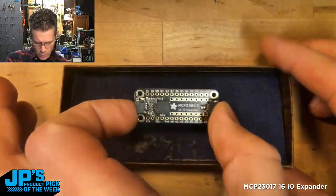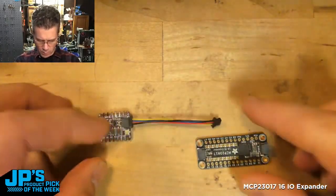There it is, my very own MCP23017 breakout board. This is a 16 I/O expander so you can do inputs and outputs. You can add up to 16 switches or buttons to your project. You can add up to 16 outputs such as LEDs. It has the StemmaQT port.